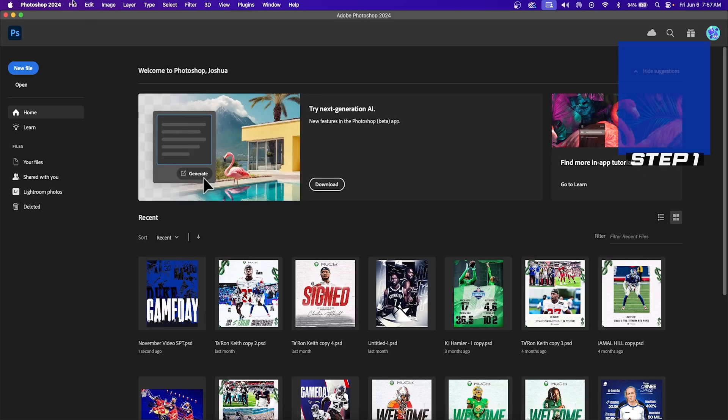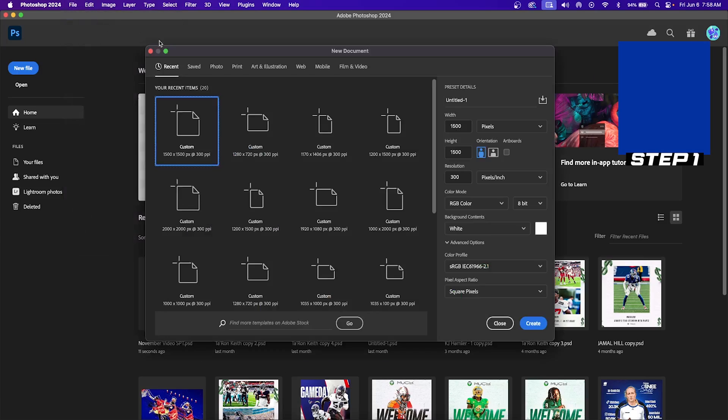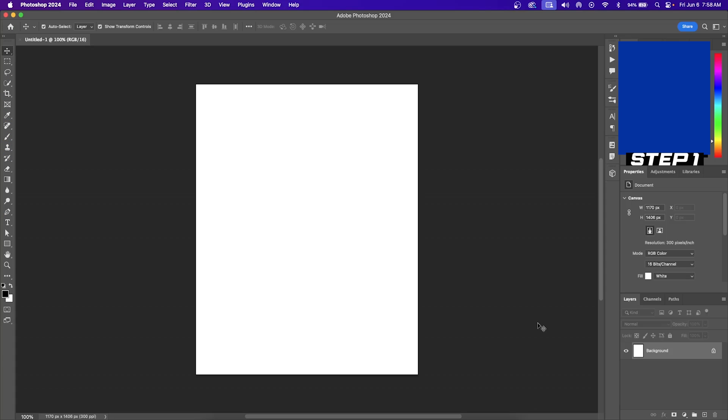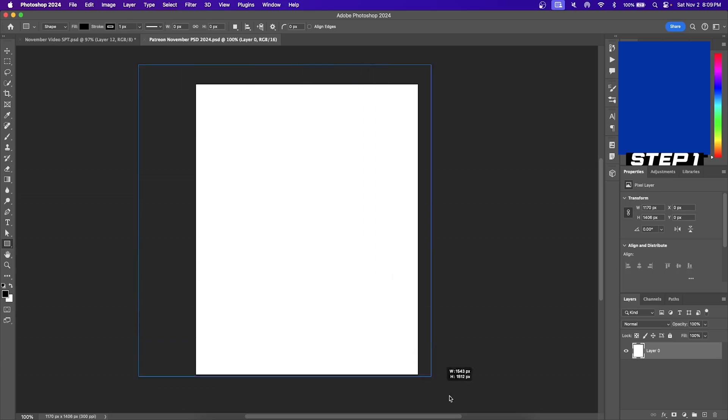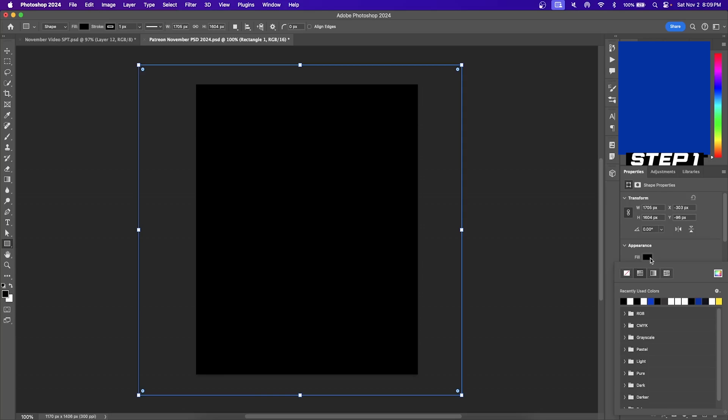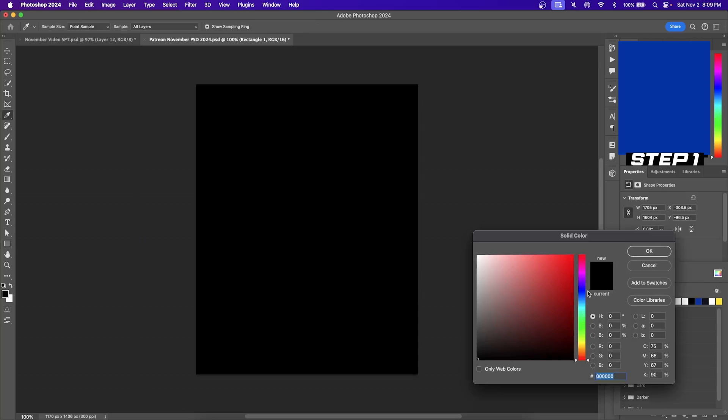The first thing we got to do is create our canvas to work on. Go up to File, New, and I like to work with more of a vertical graphic. My height here is going to be set to around 1400 pixels compared to my width, which is going to be around 1200. Now that we have our canvas, hit the lock button to unlock the background. Then click on the rectangle on the toolbar on the left-hand side and click and drag over your entire canvas. Next, click on Fill, then hit the color wheel. This will allow you to select whatever color you want to fill the background with. Once you've selected a color, hit OK, and you've already completed step one.